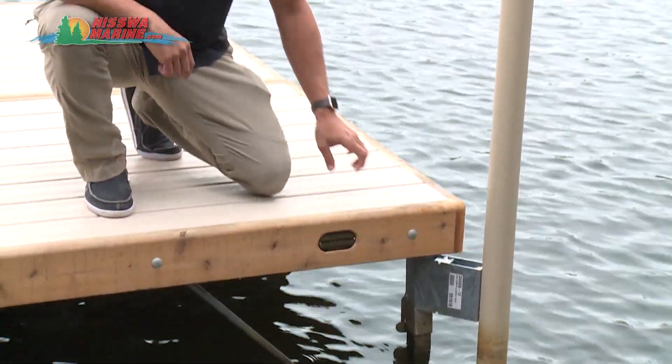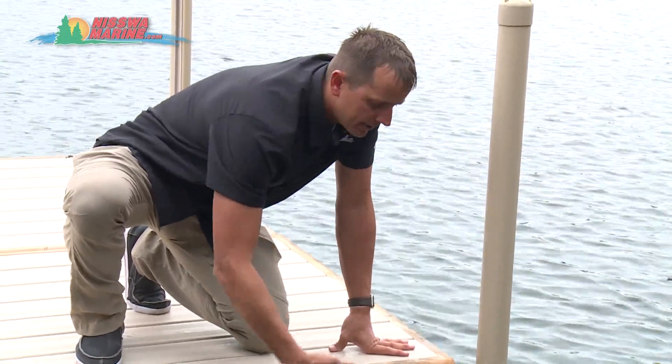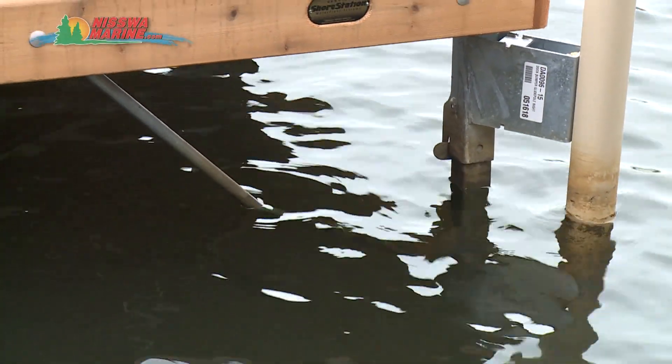One more advantage of the Shore Station dock: on the underside we have two leg braces connected to each of the leg frames for even more stability.